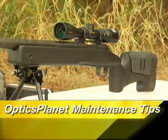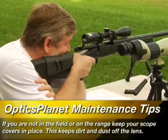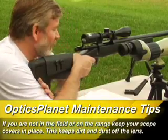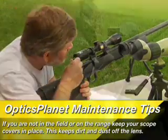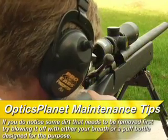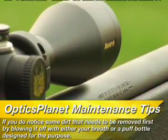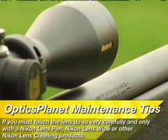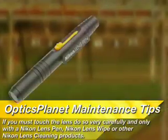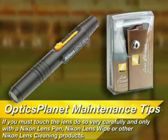To help you get the most out of your rifle scope, here are some basic maintenance tips. If you're not in the field or on the range, keep your scope covers in place — this keeps dirt and dust off the lens. If you notice some dirt that needs to be removed, first try blowing it off with either your breath or a puff bottle designed for the purpose. If you must touch the lens, do so very carefully and only with a Nikon lens pen, Nikon lens wipe, or other Nikon lens cleaning products.